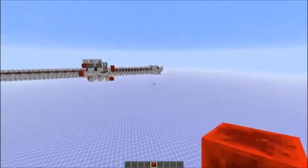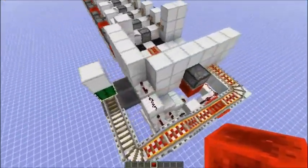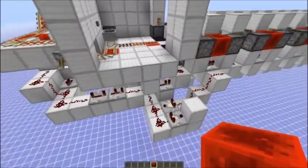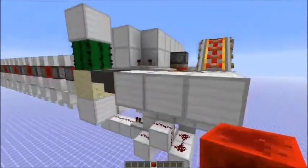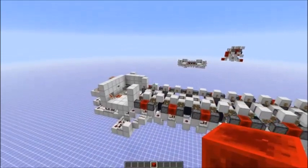The stations here are also not that difficult to build. It really depends on you how you like them, how fancy you want to make them. You can take a look at the world download if you're interested in those. I hope you enjoyed this video, have a good day, and goodbye.